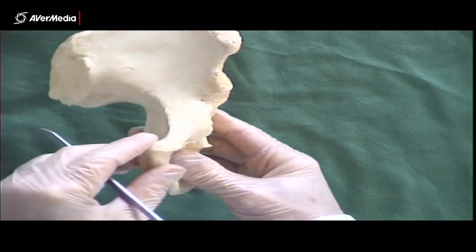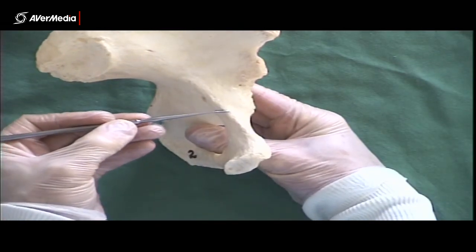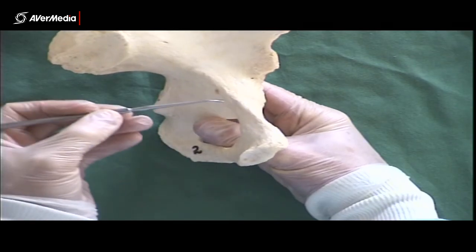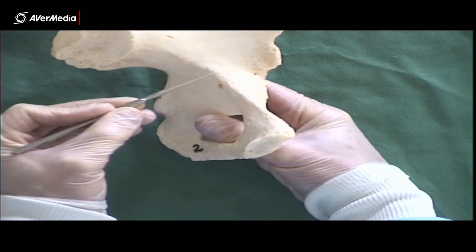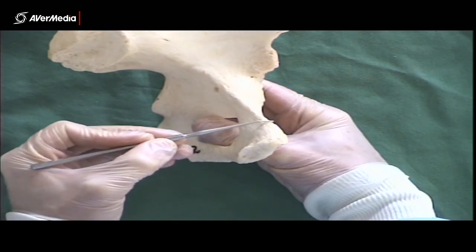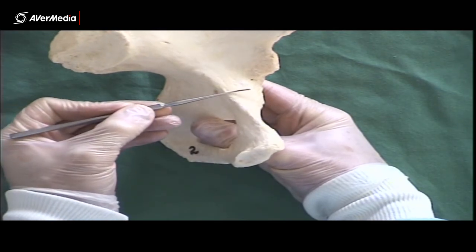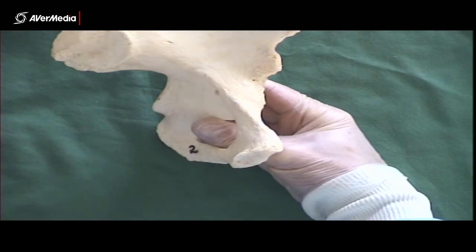Lastly, we have the pecten pubis, which is this line here on the superior surface of the pubis, and it is continuous with the arcuate line on the ilium. So this is the arcuate line on the ilium, this is the pecten pubis on the pubis, and this is the iliopubic eminence — that's about where the ilium ends and the pubis starts. So that's the skeletal structures for the hip.